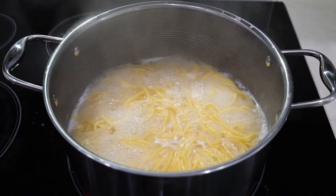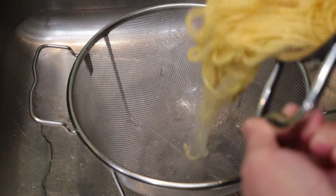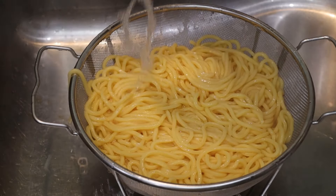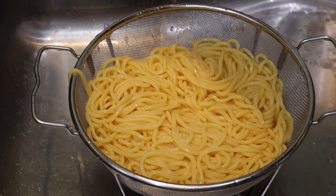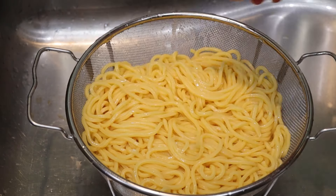The noodles have finished cooking and I'm going to drain them now. Put a little bit of cold water on them to stop them from cooking — just a little bit. I don't need to dip them in ice water or anything. I'm going to leave them here, draining and drying.